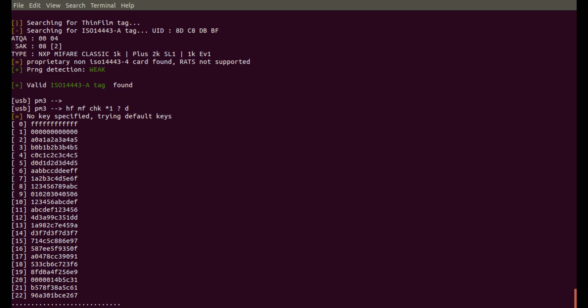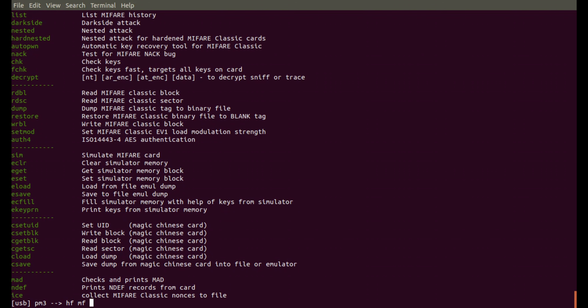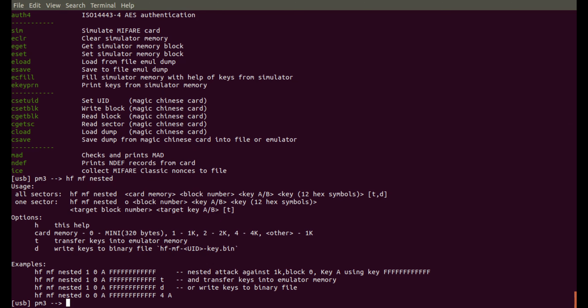So let's do an HF MF command. I'm now in high frequency MiFare commands and I'm going to check all sectors on a 1K card. I don't know anything else about the card and I'm going to dump it to memory. So there are my default keys. I actually have another dictionary which has even more default keys. What this has found is it's found all of the keys on the B sector, and on A it's found keys two and three. So now let's proceed to do a nested attack.